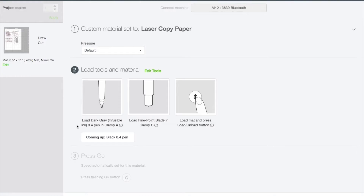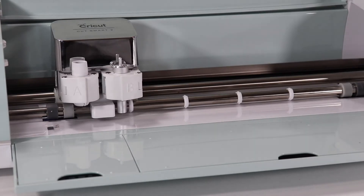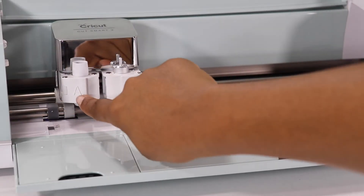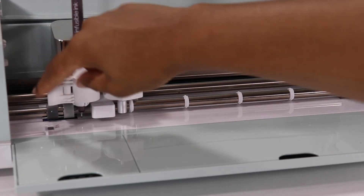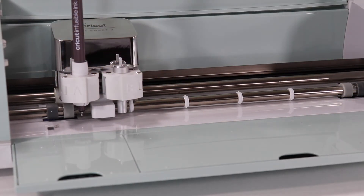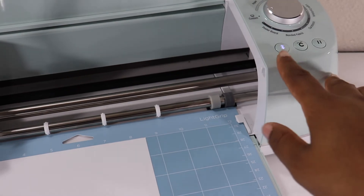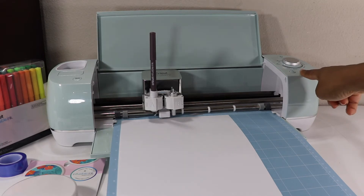I need to load the tools and material. I'm going to load the dark gray infusible ink pen. There are two slots — one is labeled A and the other is labeled B. We're going to open up A and stick the pen down in there until it clicks. I heard the click, so now I'm going to close it. Easy peasy. We'll slide that in — we can see the arrow flashing, so let's press. Then the C is flashing, so we're just going to press that.